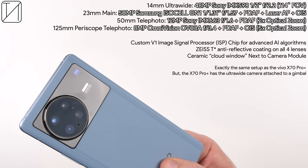The camera module looks pretty similar to that of the X70 Pro Plus, despite there being a large circle. Inside the camera module sits the same four cameras we saw on the X70 Pro Plus: a 48 megapixel ultrawide sensor, a 50 megapixel main sensor, a 12 megapixel telephoto sensor for 2x optical zoom, and an 8 megapixel periscope telephoto sensor for 5x optical zoom.